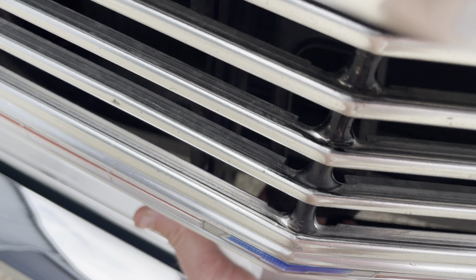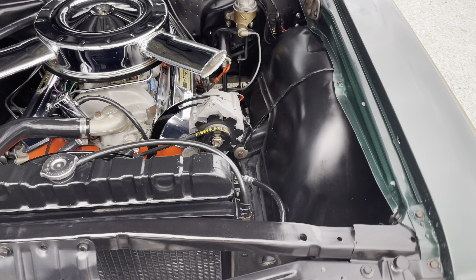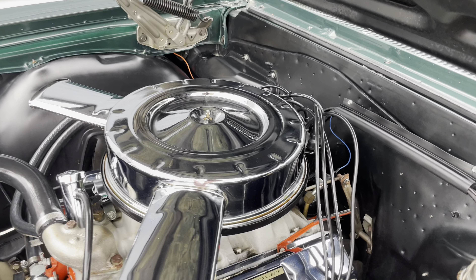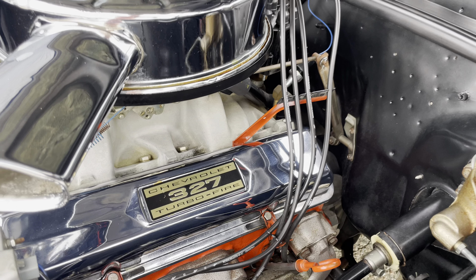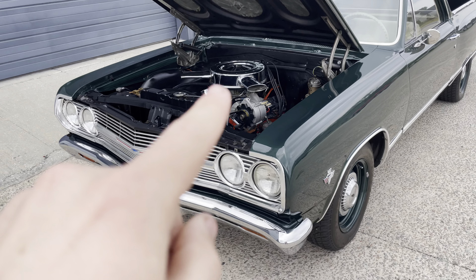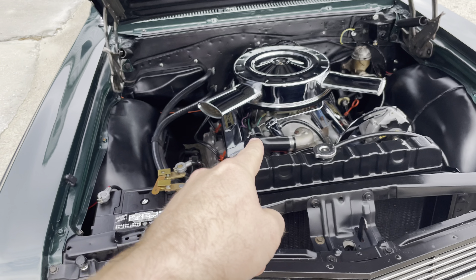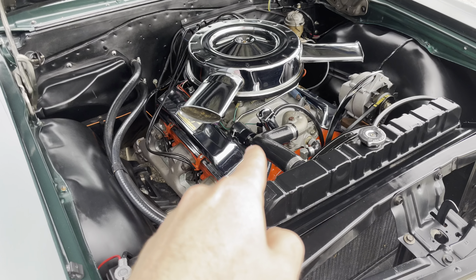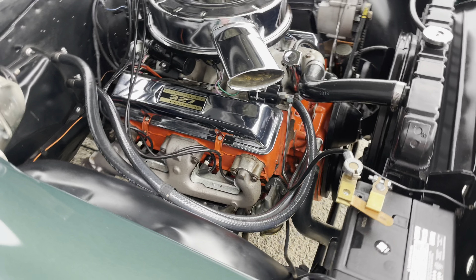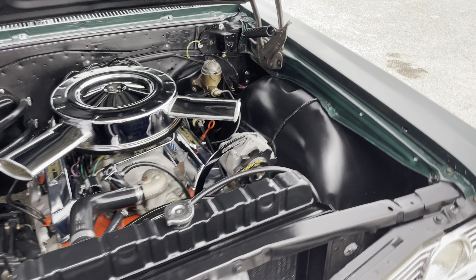I'm opening the hood — I'm just doing this with my iPhone, no fancy camera crew or editing. A few small details are not correct: the alternator bracket bolt, the fuel pump mounting bracket — little things like that are not correct. But the car is a true L79.